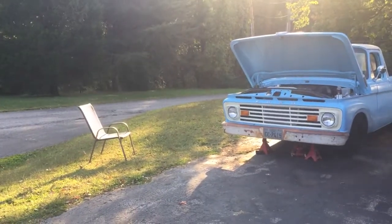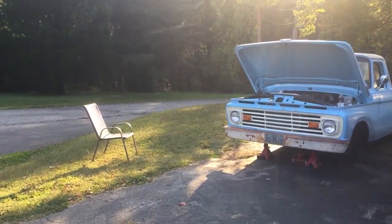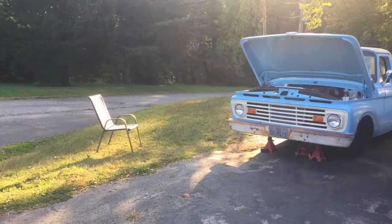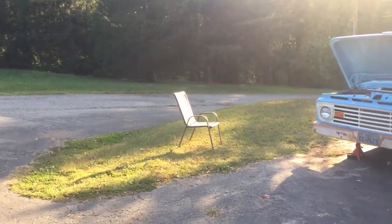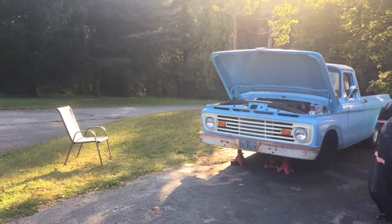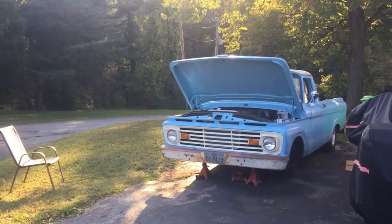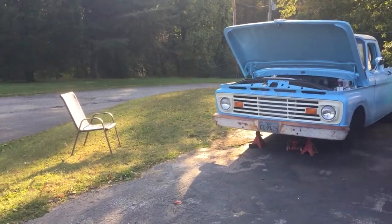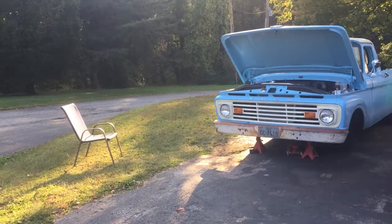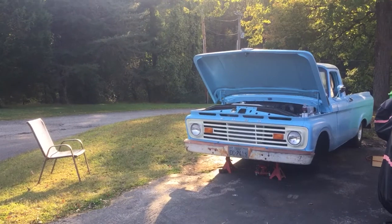Hey YouTube land, Mr. Stoney here. I'm gonna update you. I had a guy that I met on the internet probably seven or eight years ago on a forum for unibody trucks, and he said hey, I'm not too far from you. He has the same type of truck obviously, and he offered to come down today.